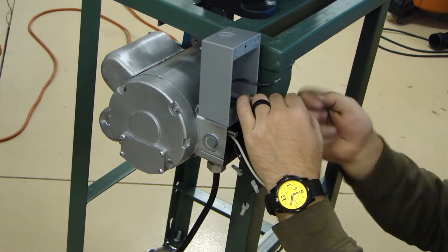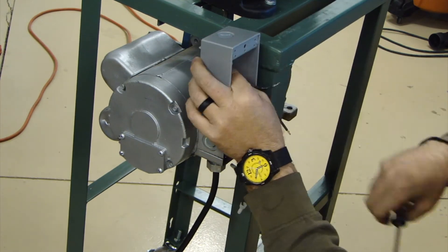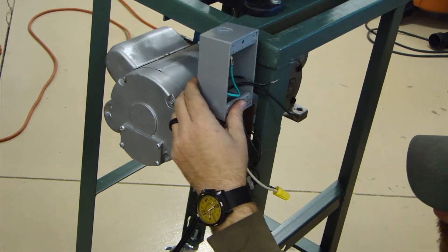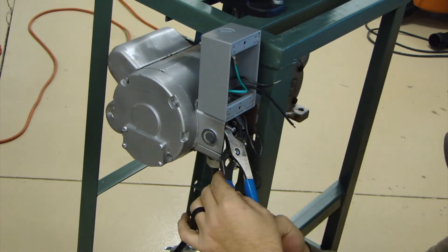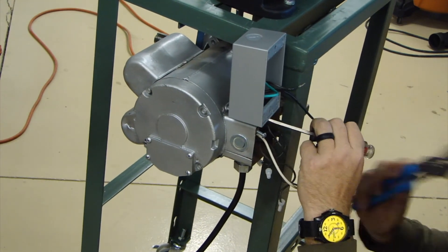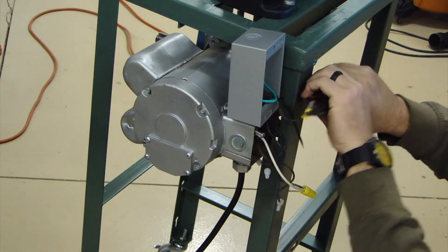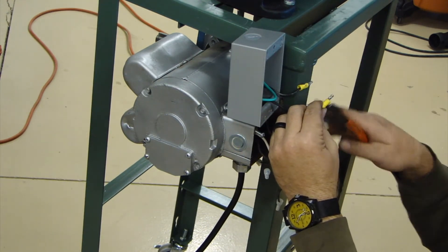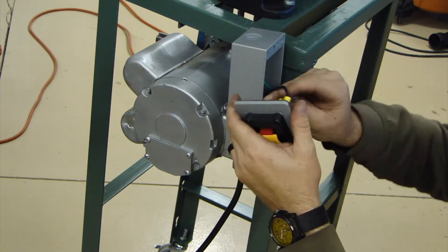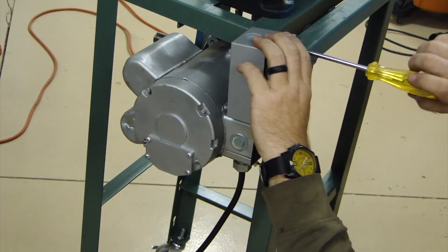I finally get sick of messing with this and get some channel locks and actually get it tight. There's a ground lug in that box, which is where I'm hooking the ground up. These paddle switches are going to just interrupt the hot leg, and then the neutral I have wire-nutted together. Finally get that box tight, and then here I'm wiring up that switch. Get that wired up and then I can button up all the boxes and the electrical is good to go.